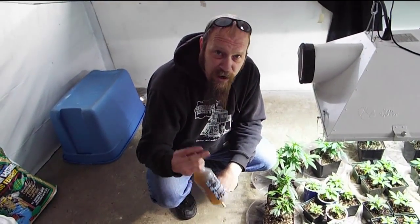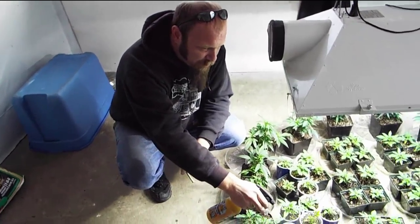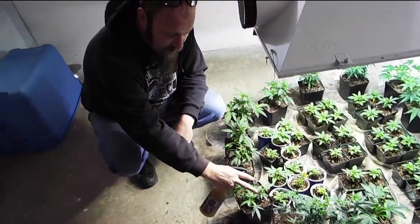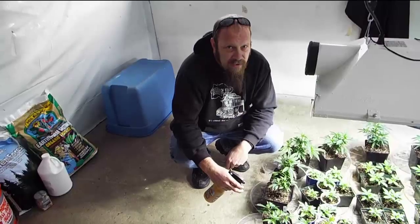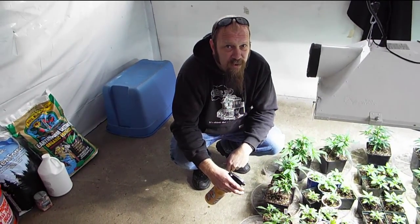Here we are with our finished aerated compost tea, which can be applied as a foliar spray on your veggie plants, or as a root drench throughout the entire life cycle of the plant. Thanks for watching Treehouse Genetics TV. We hope that you enjoyed the show. See you next time.